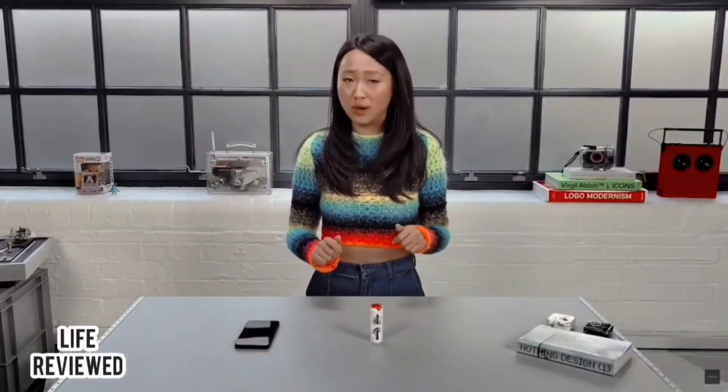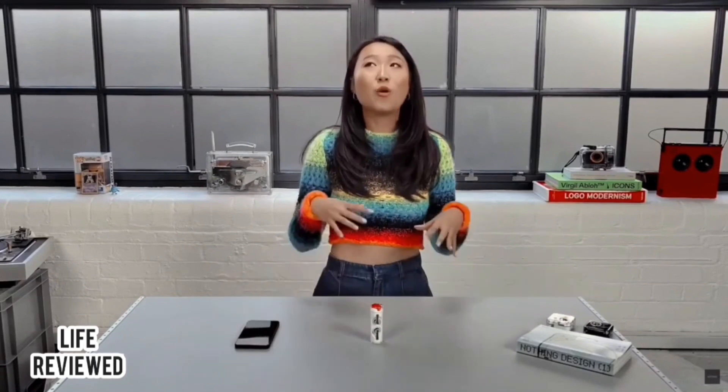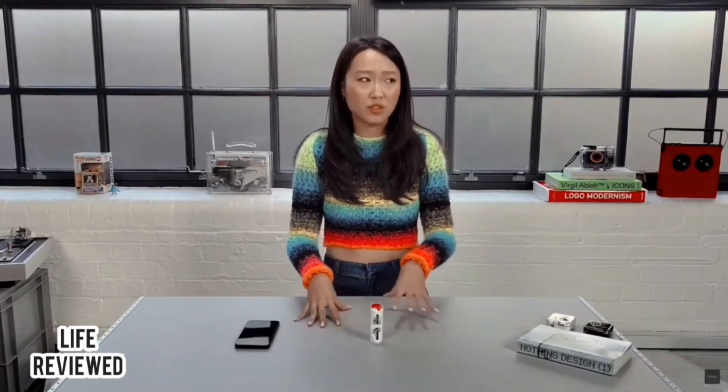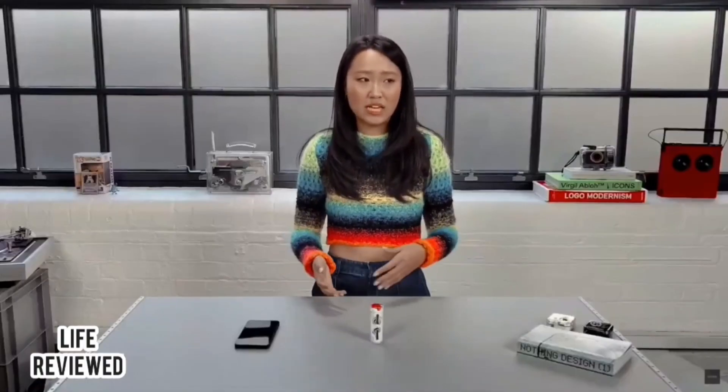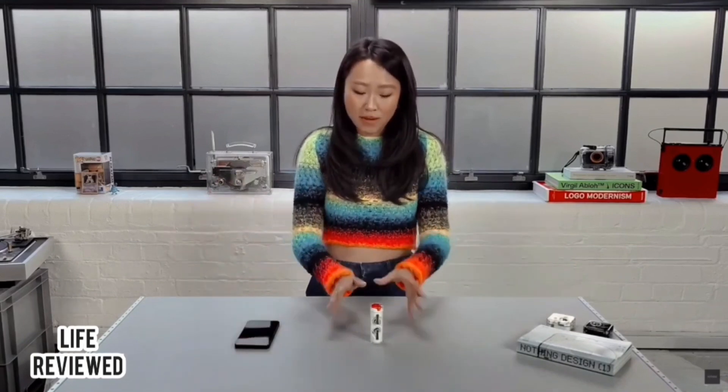Sound isn't the only important part of earbuds — the other is connectivity and stability. You rely on your earbuds every single day, and especially in the last two years we've all been spending so much more time calling people online, whether loved ones or for work. So it's really important that if I'm on a call in my living room I should be able to go to the kitchen without it disconnecting. We've made sure Ear Stick has maximum connection stability by basically redesigning the antenna.